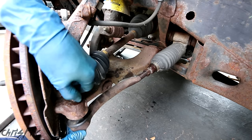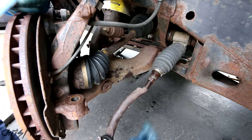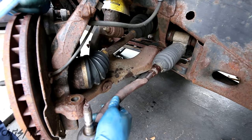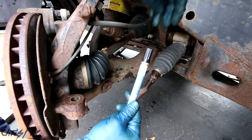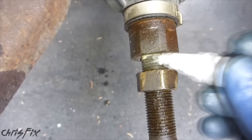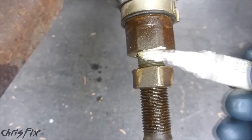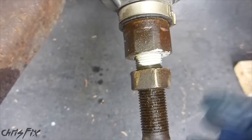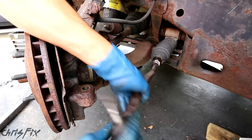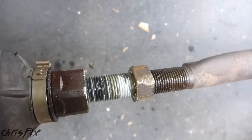Now we can take our nut off. We're gonna spin this whole thing to remove it, but before we do that we want to try to get the alignment spec as close as possible — we're gonna have to take this in for an alignment no matter what. Get a marker; in this case I have a white marker, and you're gonna mark the threads right here — which is how deep the outer tie rod is screwed into the inner tie rod. Marking this allows you to get as close to the current alignment as possible so we can safely drive the car to the alignment shop. Now we can unscrew this just by twisting it — you can see our white mark right there, that's how far we're gonna have to screw the other one in.